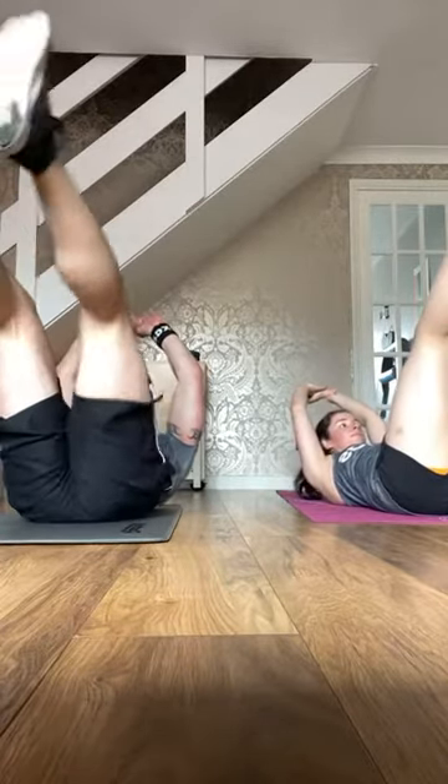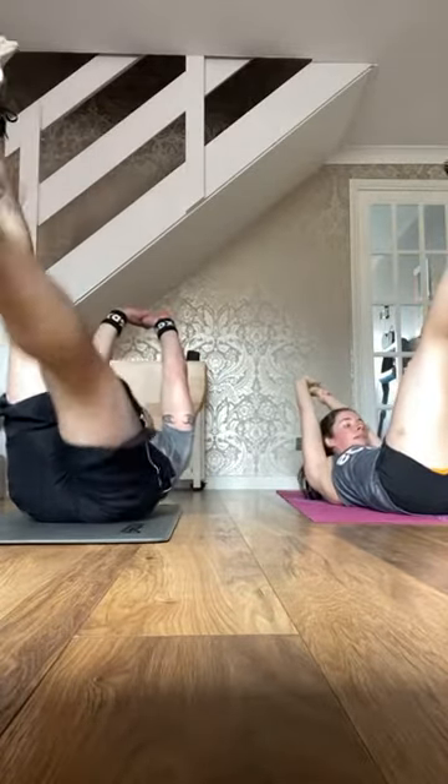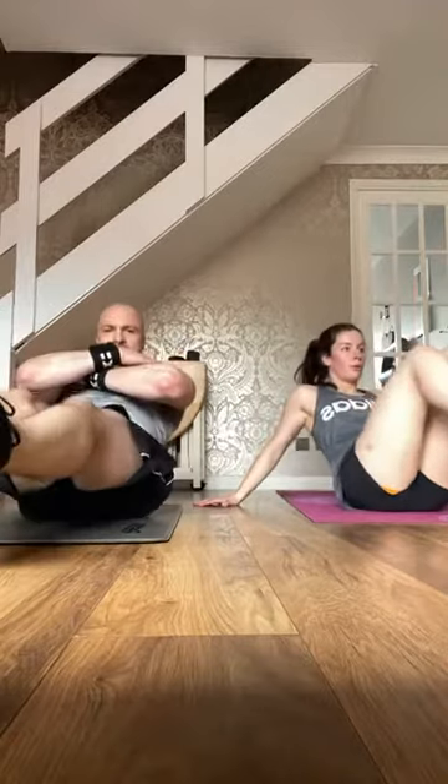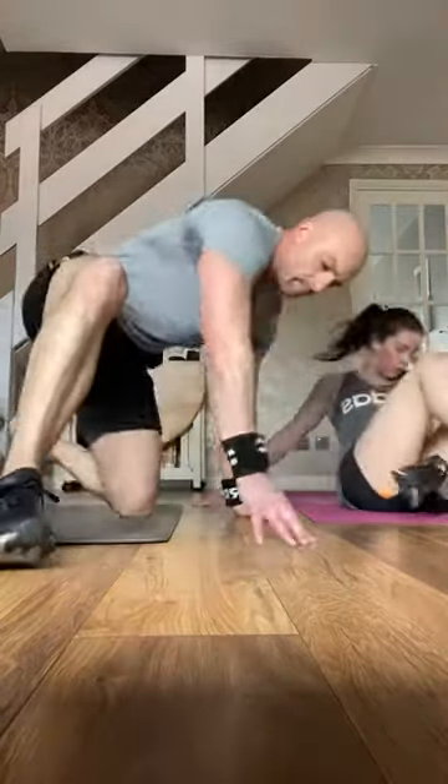Last 10 seconds — four, three, two — knee tucks to go. You should have a burning sensation at the top of the legs and that middle part of the core. Four, three, two — last one — planche.